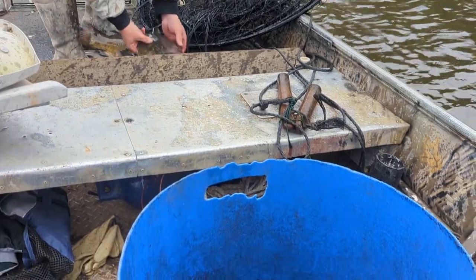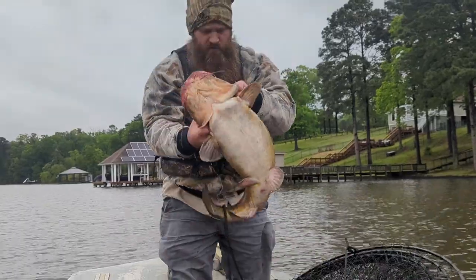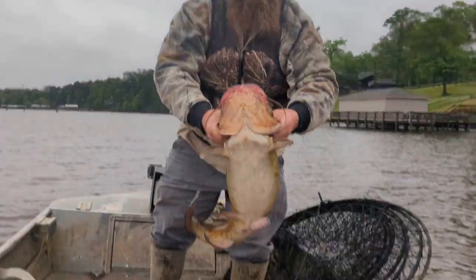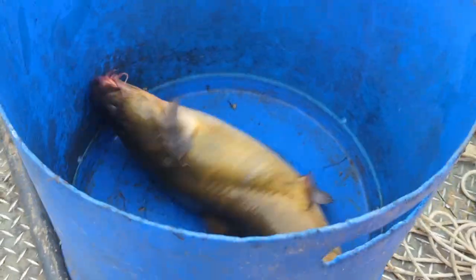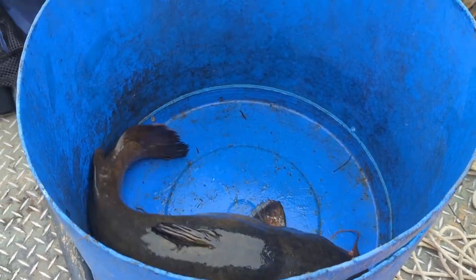Look over here big boy, we got one about 15 pounds. That's about what it is. Look at that boy.